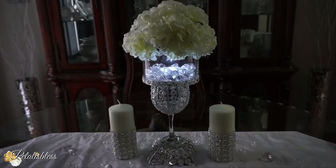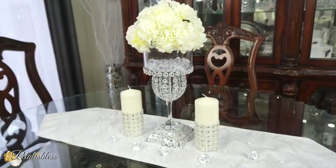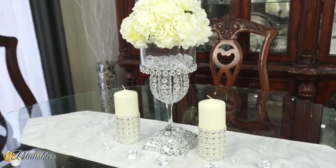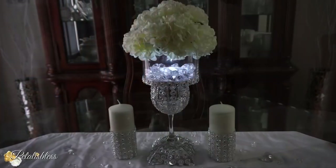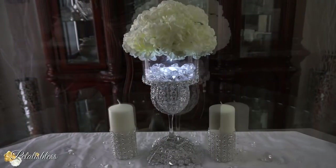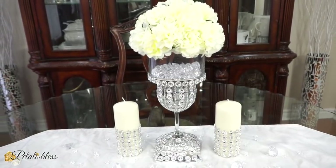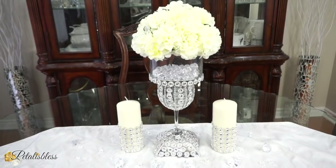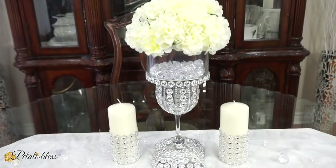I love it with the lights out. I think it looks very nice. Alright everyone, leave me a comment down below and tell me what you think of our glam centerpiece decor for your spring/summer event of 2020. Leave me a comment and tell me which way you like it — with the lights off or with the lights on. Let me know down below which one you like best.